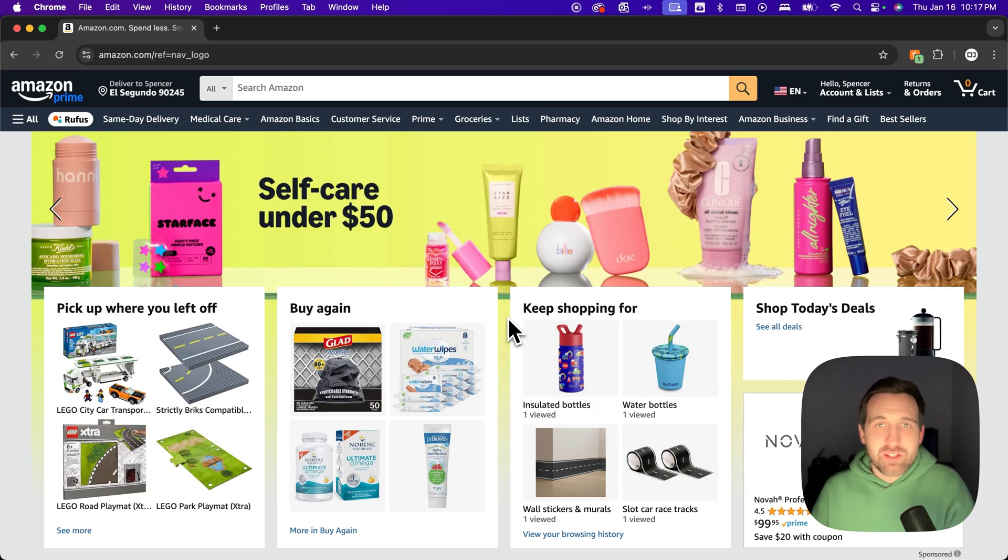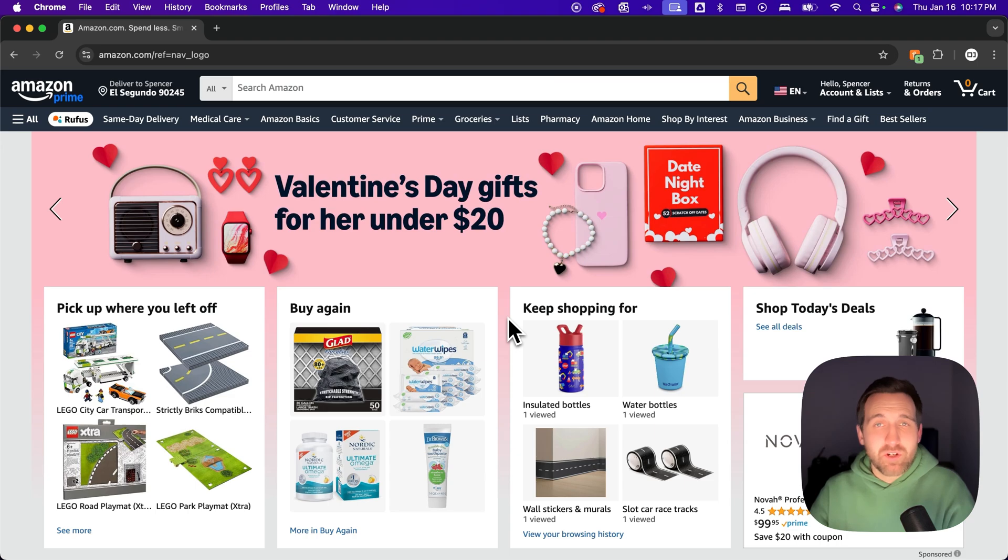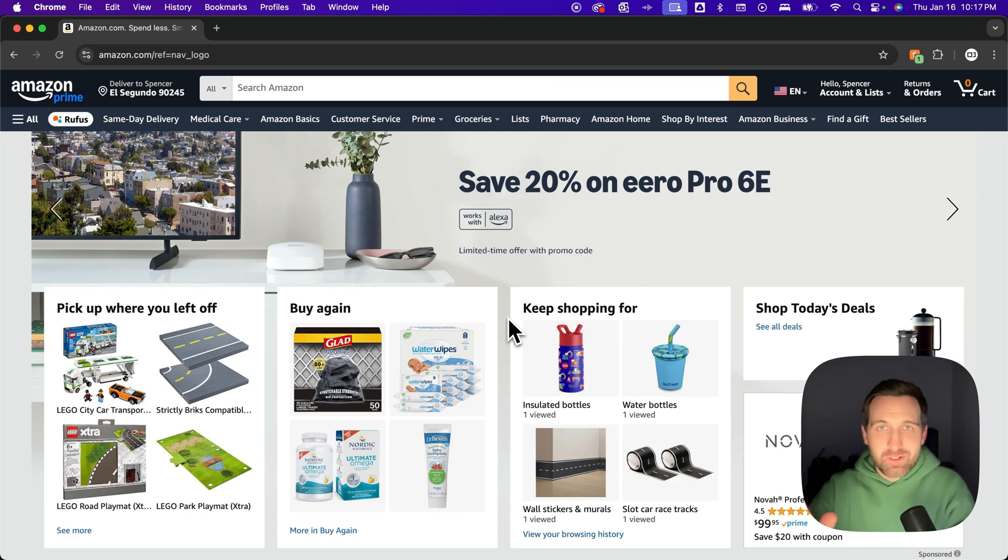How do you check your Amazon gift card balance? If you want to check how much money is on your Amazon account from gift cards, you can click the affiliate link in the description and it'll take you right to that screen, or you can follow along here.